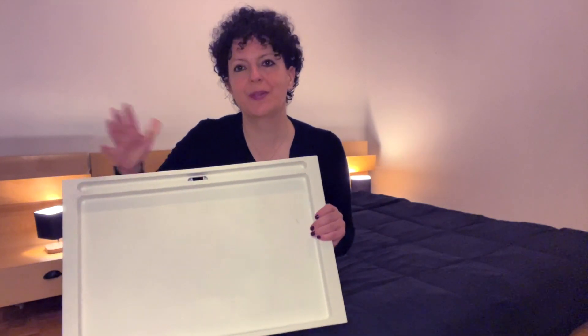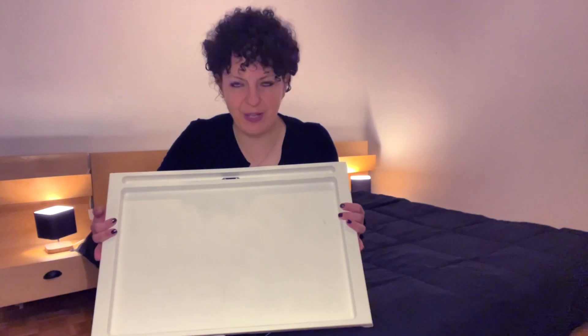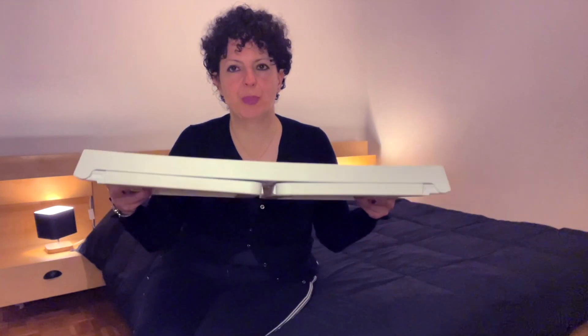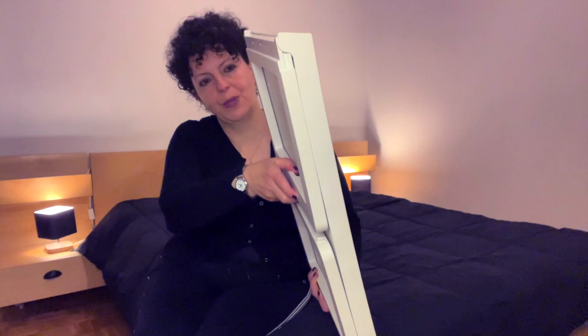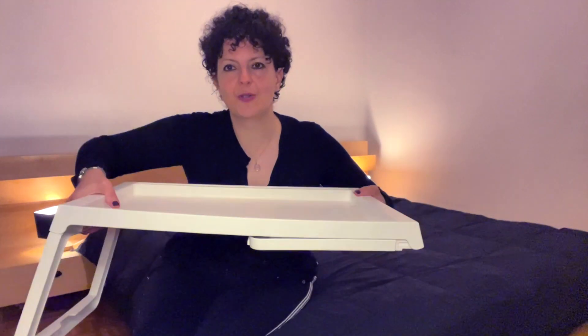This is the IKEA bed tray, or breakfast tray. It's a very practical and convenient tray that you can put together like this so you can easily store it. The way it works is you pull out the legs on the side and click them in place, just like so.